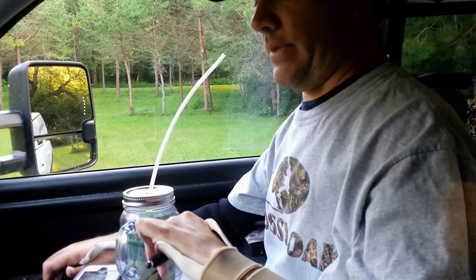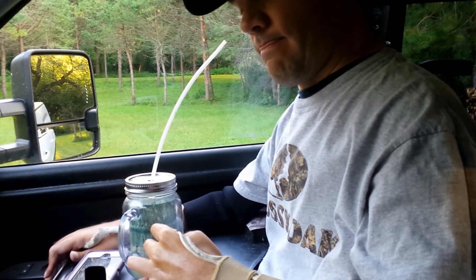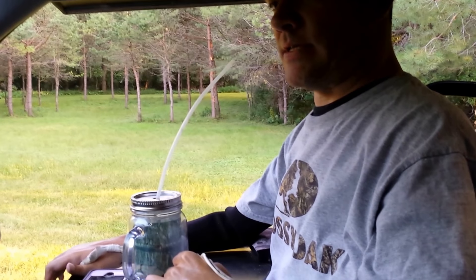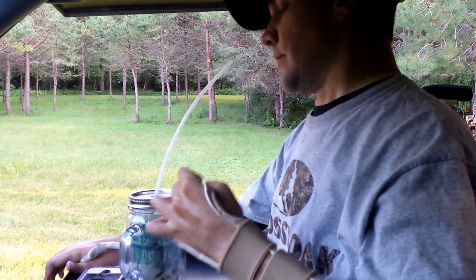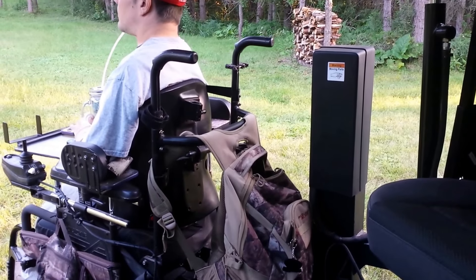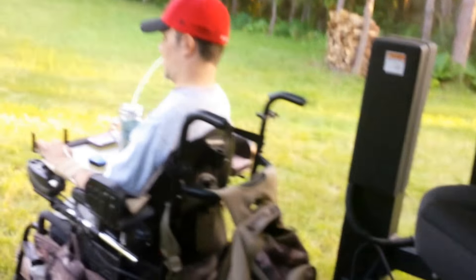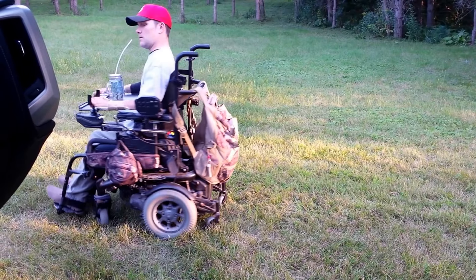It's way better than a van ever thought about being. I'll show you all how to get out the same way — I'll have her hit the locking unlock button. That loud noise — those are the magnets releasing. When it goes in park, it automatically locks that door with electronic magnets. And he's unlocked.